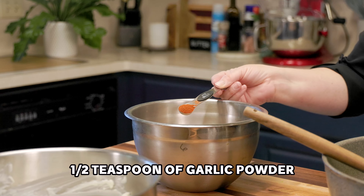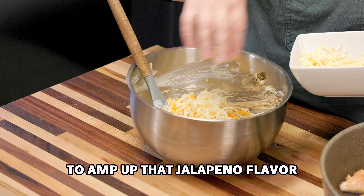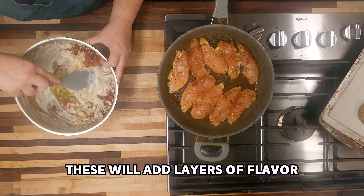While the chicken cooks, let's spice up that creamy mixture. Add garlic powder, smoked paprika, and onion powder — and use smoked paprika so you get that smoky flavor like it's been cooked out on the grill. Pour in the heavy cream and a good amount of mild cheddar and pepper jack cheese to amp up that jalapeño flavor. Almost forgot — diced green chilies. Now add that crispy bacon, saving a little for the top of our casserole. These will add layers of flavor — give it all a good stir.